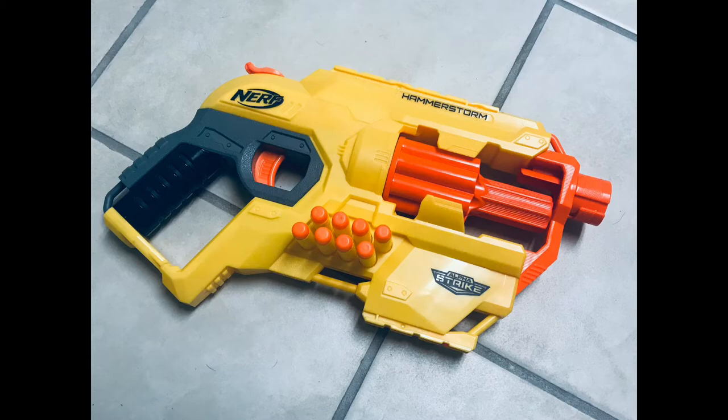You can totally cut off the front and back parts to kind of make it a smaller pistol, which would be extremely effective, in my opinion, as it's one-hand-wieldable — which is what, in my opinion, makes one of the most perfect sidearms.